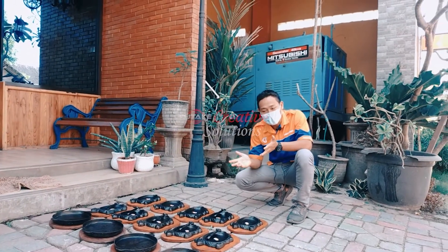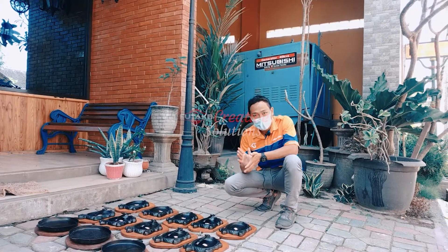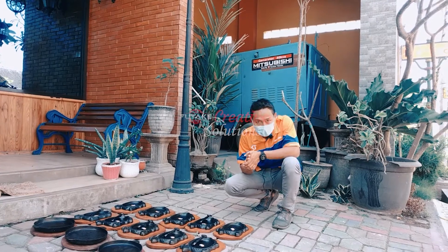Oke, demikian tadi salah satu perkenalan produk kita yaitu hot plate — hot plate sapi dan hot plate bulat. Terima kasih. Semoga bermanfaat. Assalamualaikum warahmatullahi wabarakatuh.